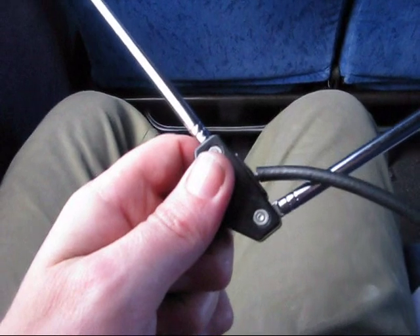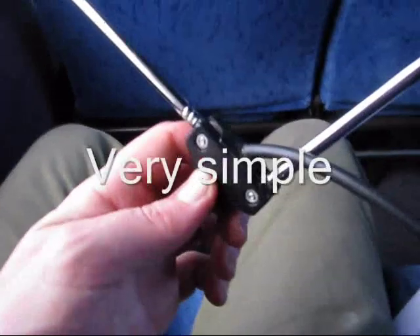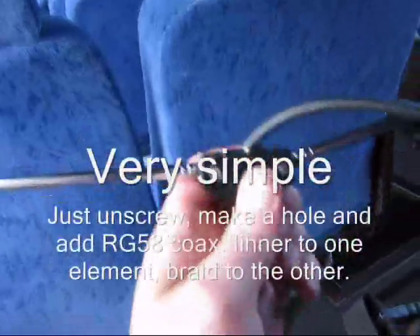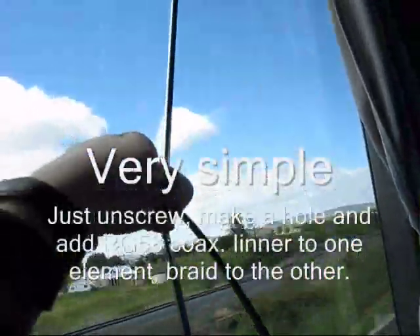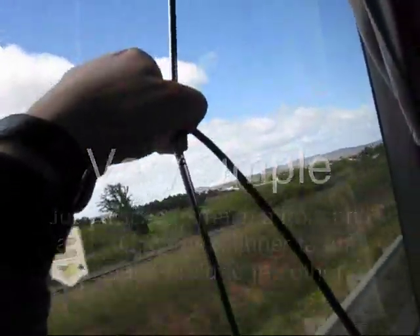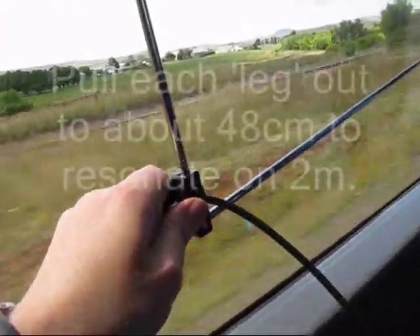Here's a portable antenna used for 2m FM and SSB. It's made out of a pair of TV rabbit ears. The antenna can be used as a dipole, either horizontally or vertically polarised. But if there's limited room, you can bend one leg to form an inverted-V.